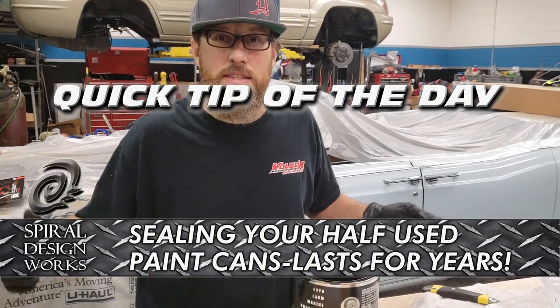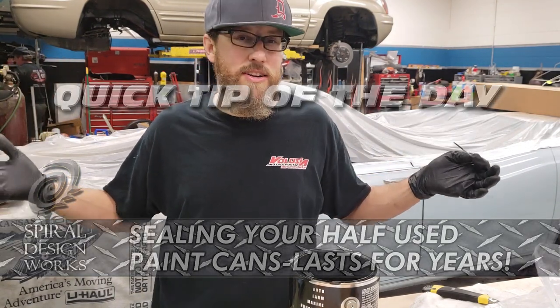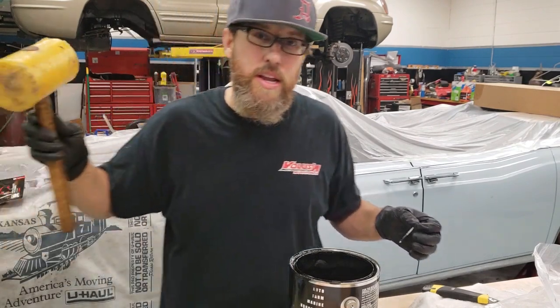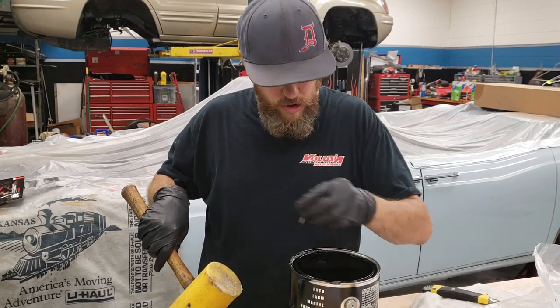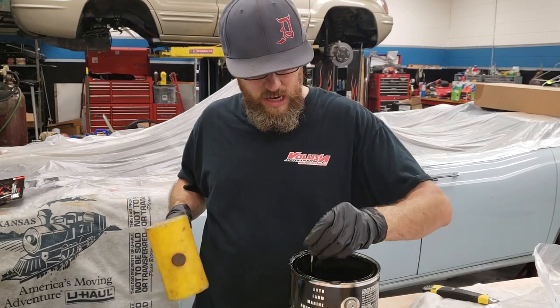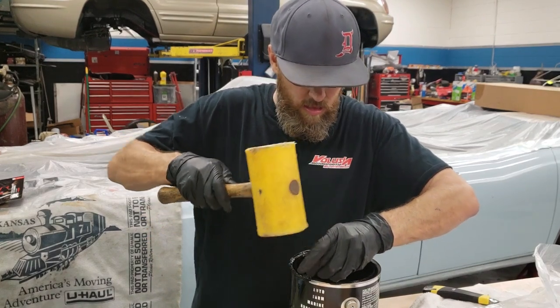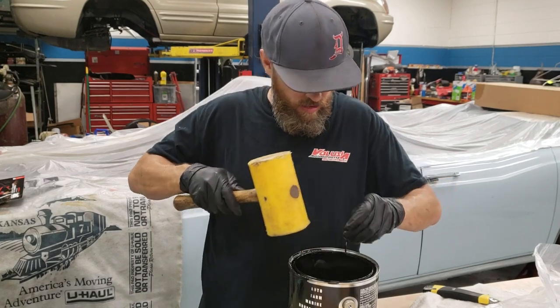Alright, time for James's tip of the day — month, year, I don't know, I don't do these very often. I just painted the rear end of the Cherokee and one of the things I've done for a long time: when you're dealing with gallons of paint and you're not going to use it all, take a nail and go down in the valley where the lid seats in and just pop a nail through — do it in a few spots.